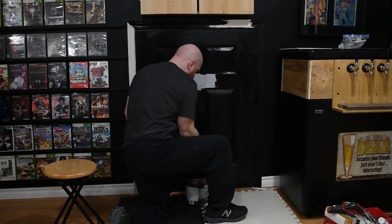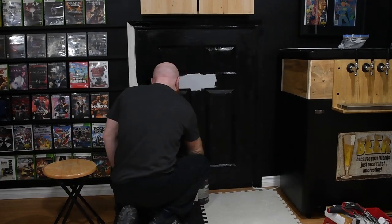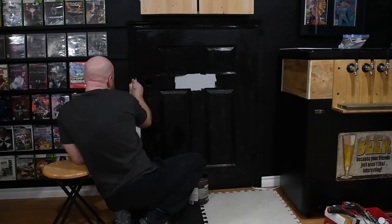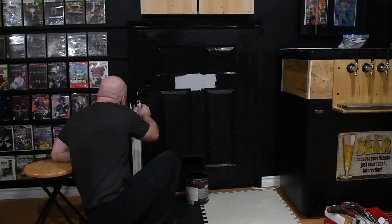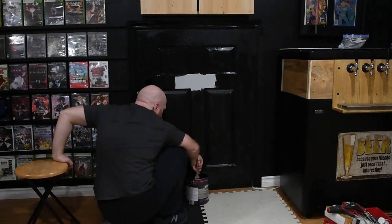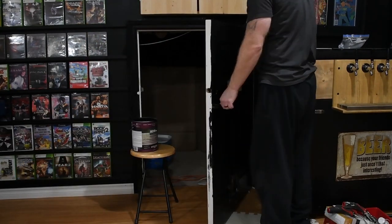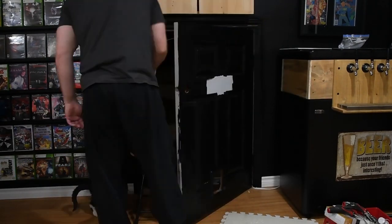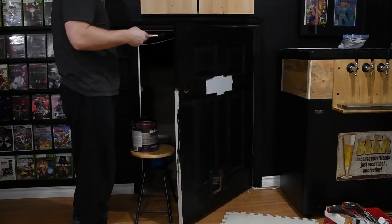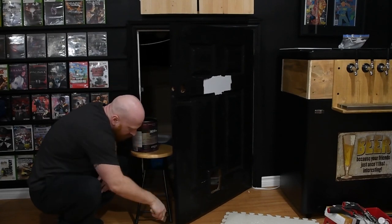As you'll notice, we painted it to blend into the wall. We painted all the trim, the door itself, and also the inside of the door so that when you looked through, you wouldn't see any white. You'll also notice that we left a piece of the door gray. That's because we were putting our Nintendo controller over it — the Nintendo controller, where the start and select buttons are, has a bit of a depression, so we wanted to mimic that on the door as well.